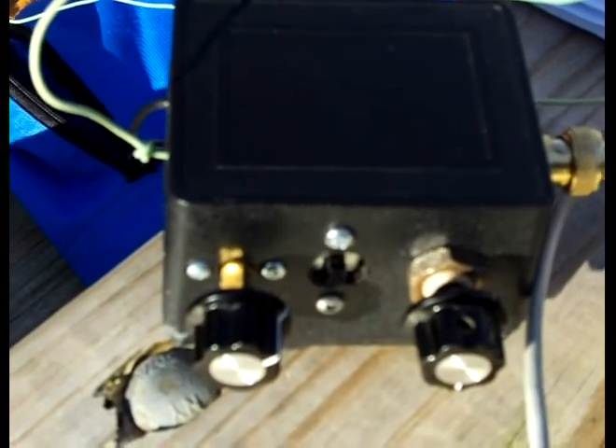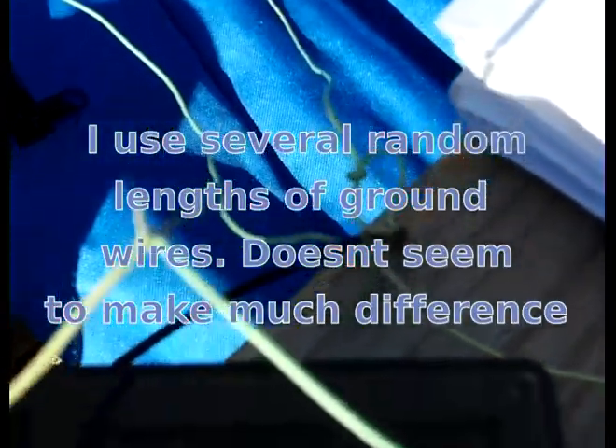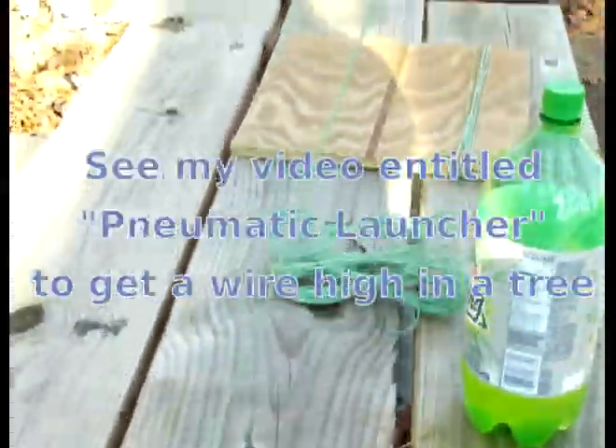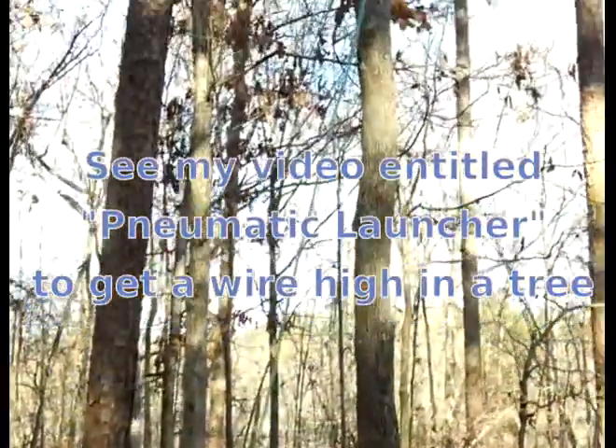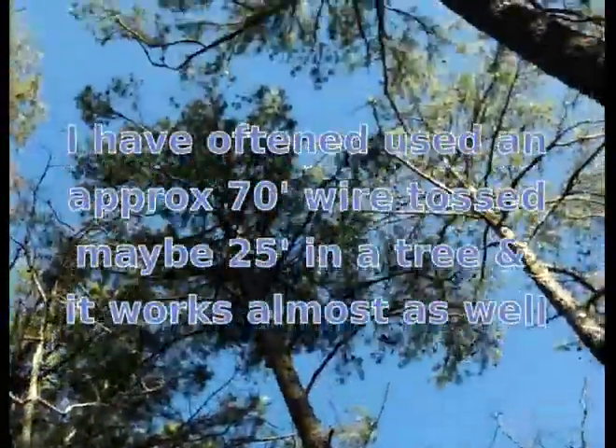The connection from the tuner — you can see it's very crude, just a twist connect there. The connection back here goes to several ground wires just laying on the ground. The active element is this wire here; it goes to a type of box just to hold it still and up, way up in that tree right there.